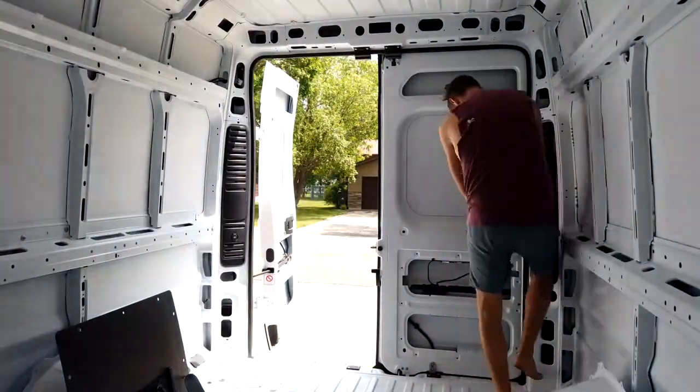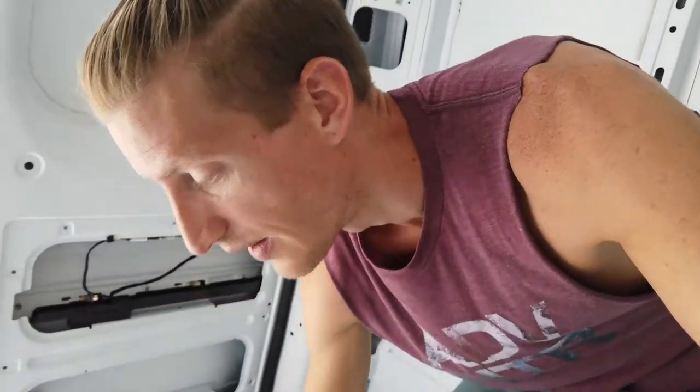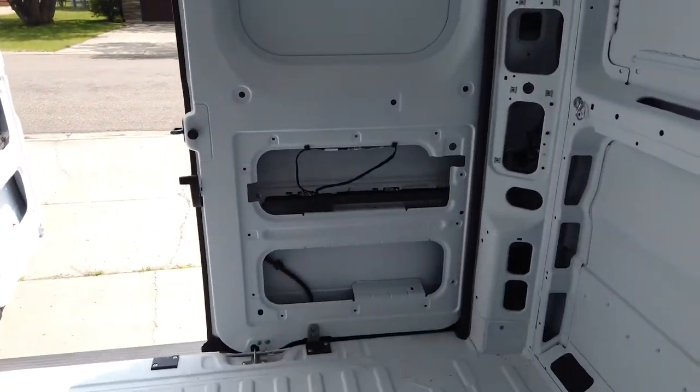A couple other things to know: the small panels up top have clips on them as well, so be careful when pulling them off so you don't break a clip in case you want to put them back. Also, when prying off plastic pieces, use your tool as leverage against the plastic itself — don't pry from the metal or you'll end up scraping it. Now I have all the plastic pieces off and can start filling in behind them.